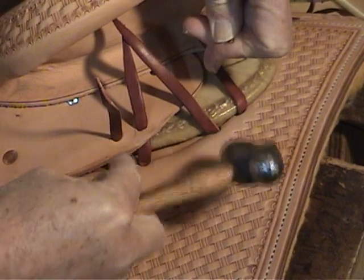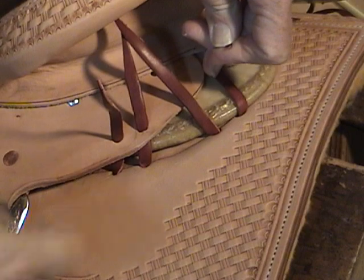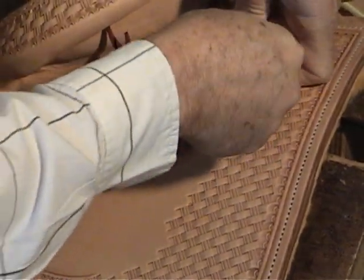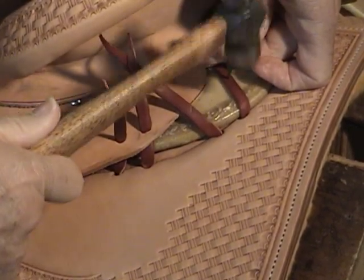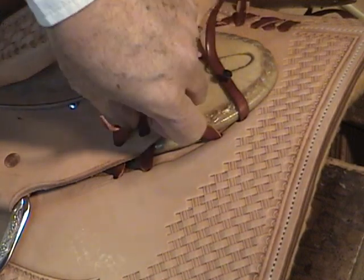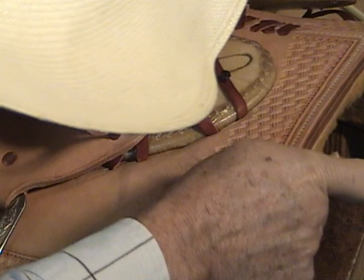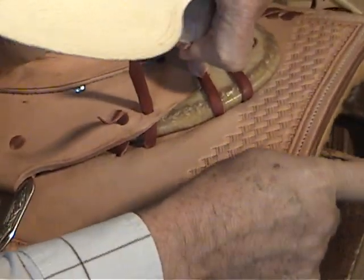Pull this string — if I can get my hammer, we'll make sure that string is up there good and tight. Get a tack started. Get it up there good and tight.